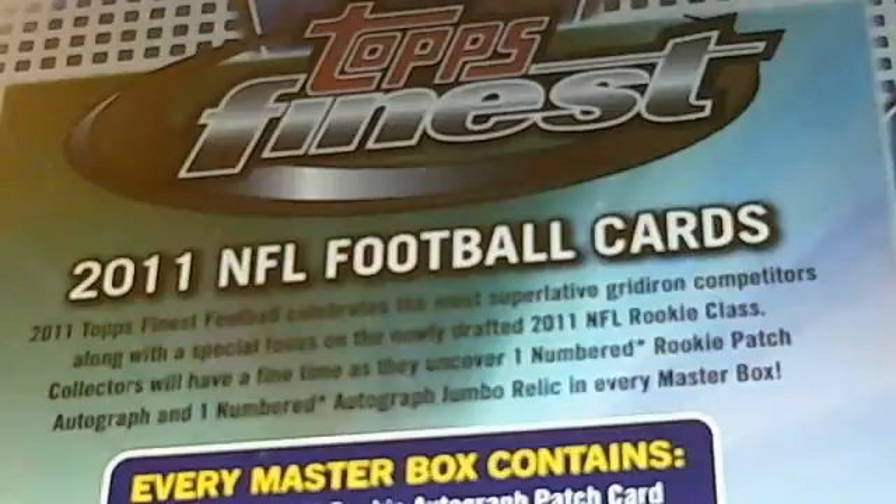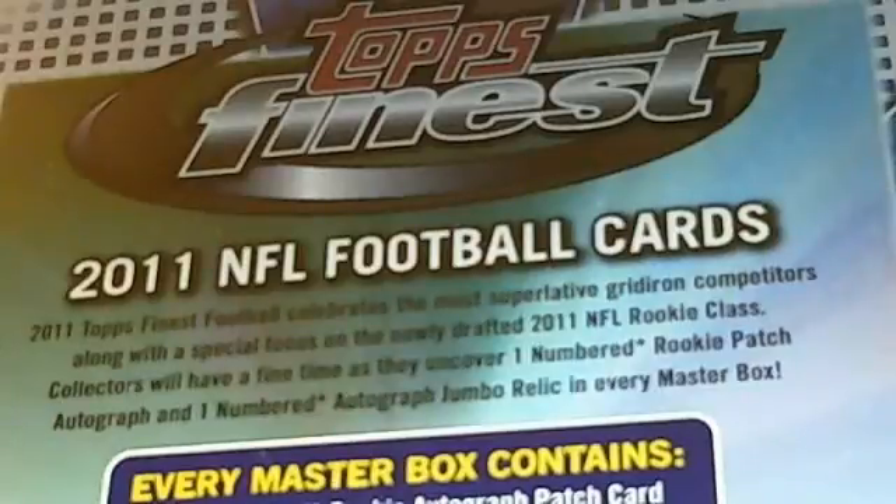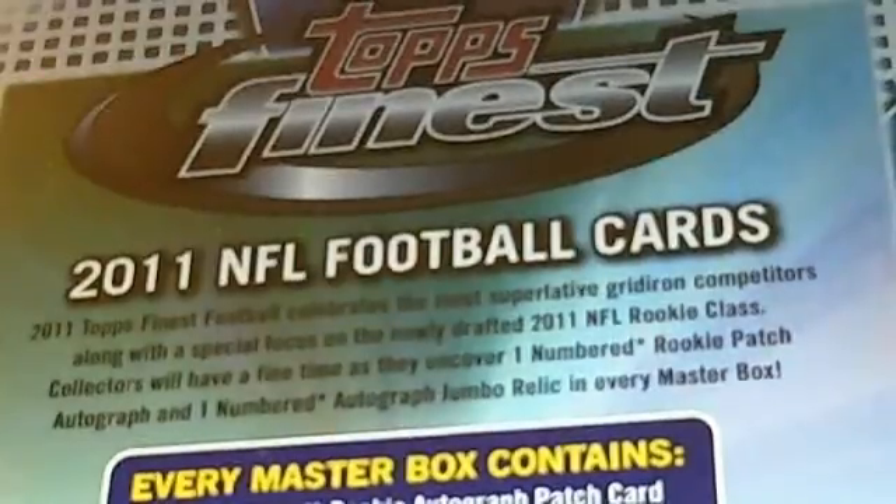Some details on the break — we're going to do a case. Every team is going to be $25 a spot. Shipping is $2 per team. If you get multiple teams, it's actually just $2 flat for shipping, so no additional cost if you want additional teams.